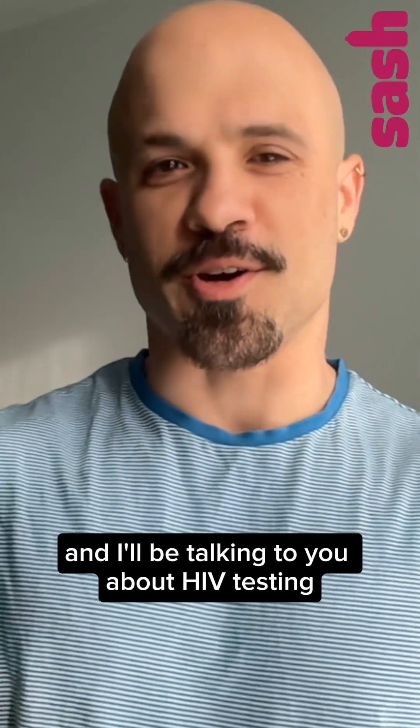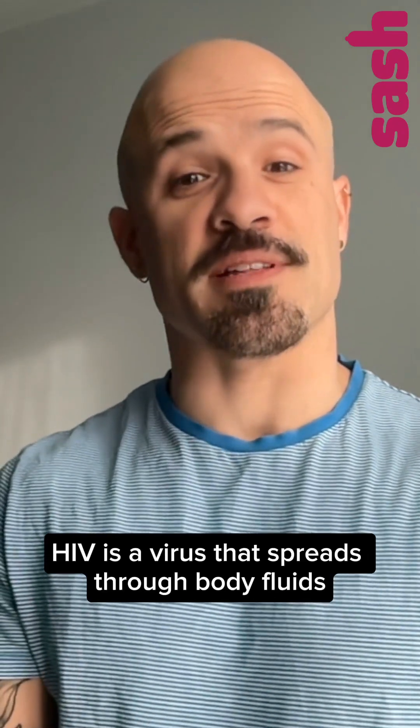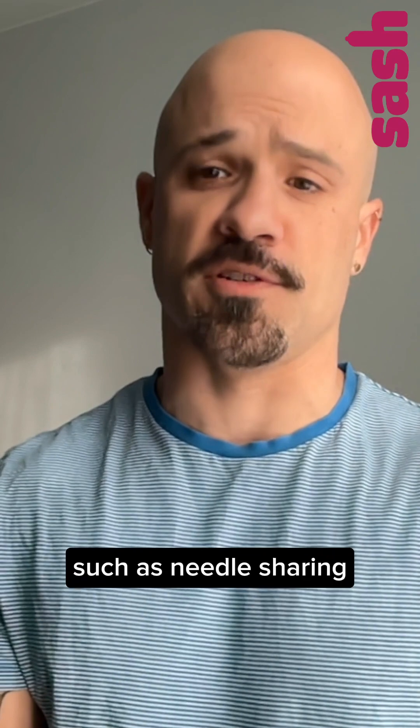Hi, I'm Leo from SESH and I'll be talking to you about HIV testing. As some of you know, HIV is a virus that spreads through body fluids, sexual activities, and other factors such as needle sharing.